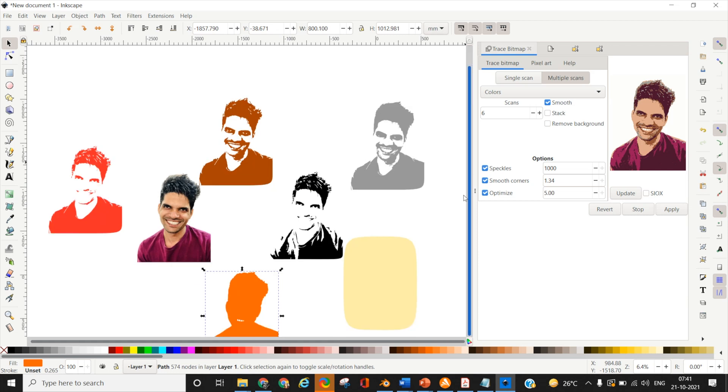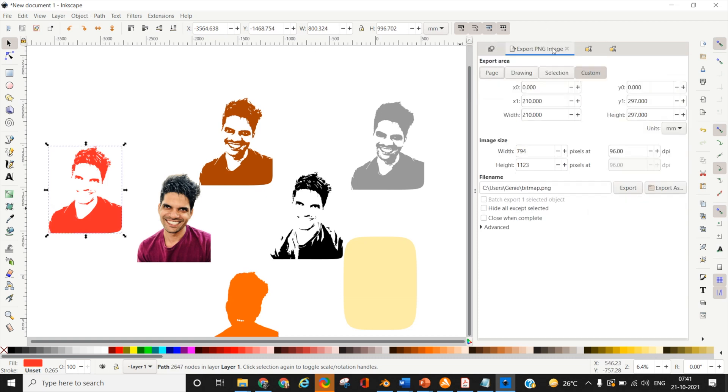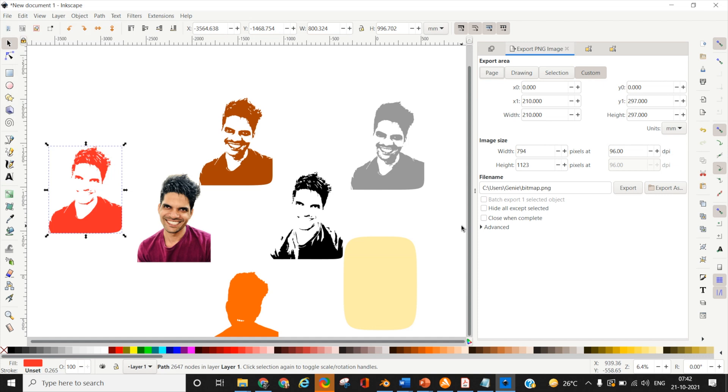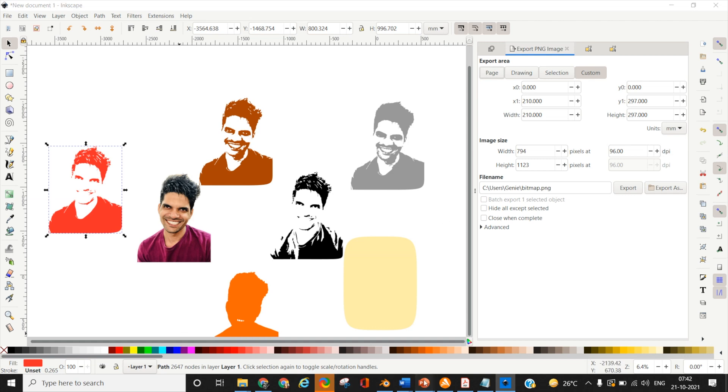Now here comes the mistake part. In my previous video I told you to export each layer as an image — there's an Export PNG Image option under File, and I exported each layer as an image and used it in my template. But the problem is that if you are working on a smaller-scale portrait like A4, you won't see the issue. The best way is to open up PowerPoint.